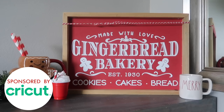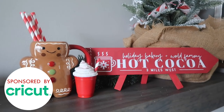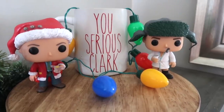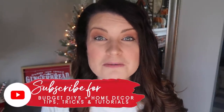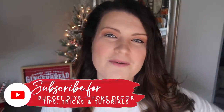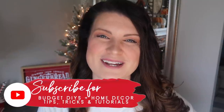The Christmas season is my favorite time to DIY with my Cricut machine, so today I'm partnering with Cricut to give you 10 different projects full of inspiration that anyone can do with vinyl decals just in time for the holidays. This is Whiskey and Wet — my name is Whitney, and on this channel I love to share DIY and budget home decor, Cricut projects, tips and tricks, wood builds, really all things DIY.